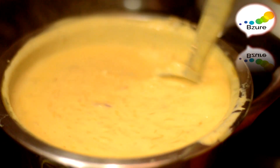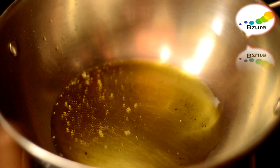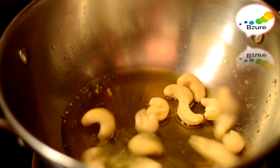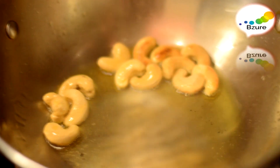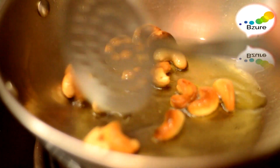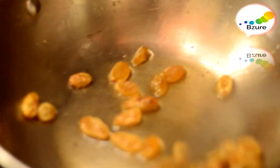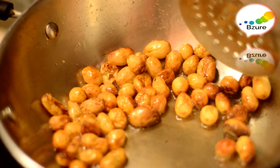Let me toast the cashew nuts and raisins with a little ghee. I've added two spoons of ghee here. I'm going to add the cashew nuts and toast them slightly. After toasting, we are going to add them to the rice. I'll add raisins now. It's done.